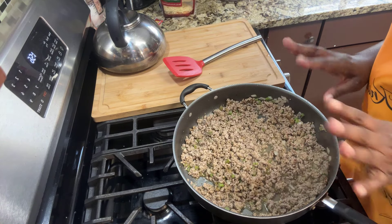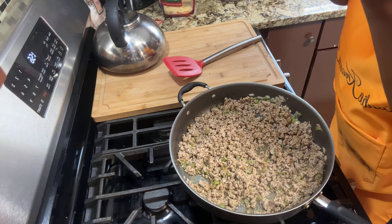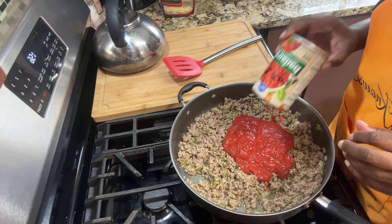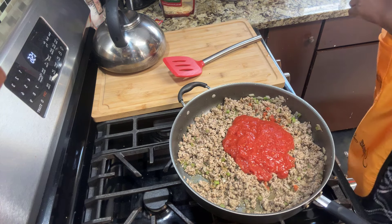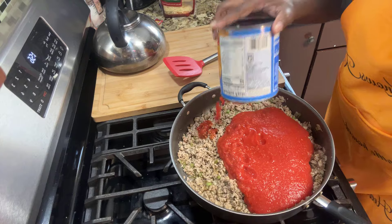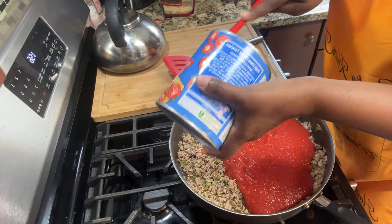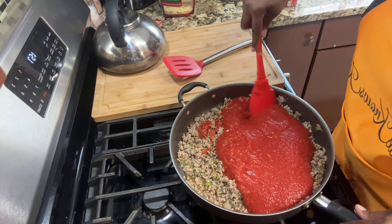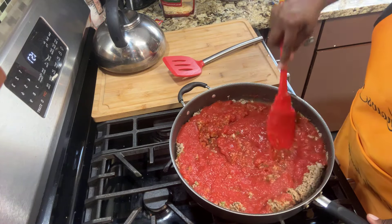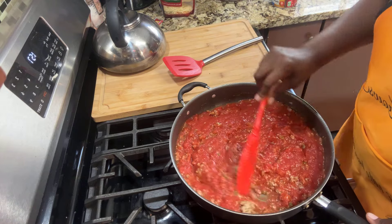The meat is all cooked and there's not much fat in here so I don't need to drain anything. I'm going to add one 15-ounce can of crushed tomatoes — you can use whole tomatoes if you want. And I'm going to add one 29-ounce can of tomato sauce. Get all the goodness out of the can. Stir this up and just leave it alone — let this simmer for about 30 minutes.